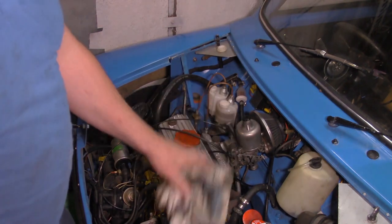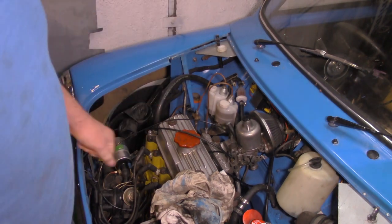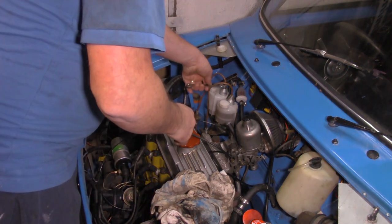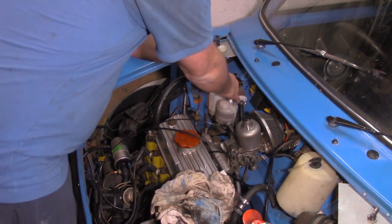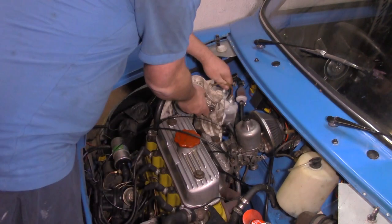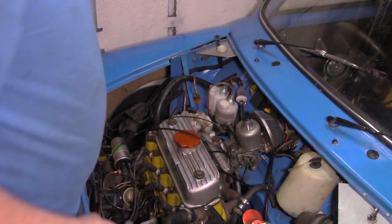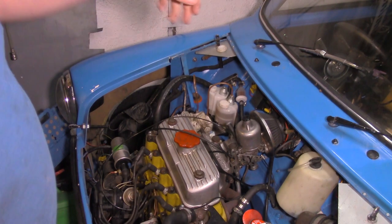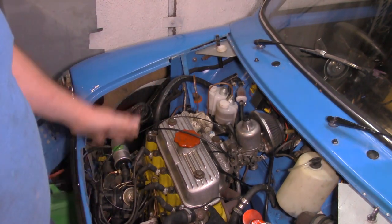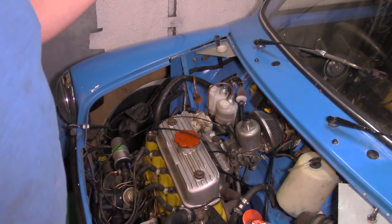I'm going to disconnect the pipe now, and then the next bit's the difficult bit. I've got to get in the car, under the dash, and take the pin out at the end of the pedal. There shouldn't be a great deal of fluid coming out of that pipe because of the angle it's at, but it's always best to put a rag underneath it just to catch any drips. So now I've got to go inside the car and disconnect it from the pedal, which I'll try and show you.